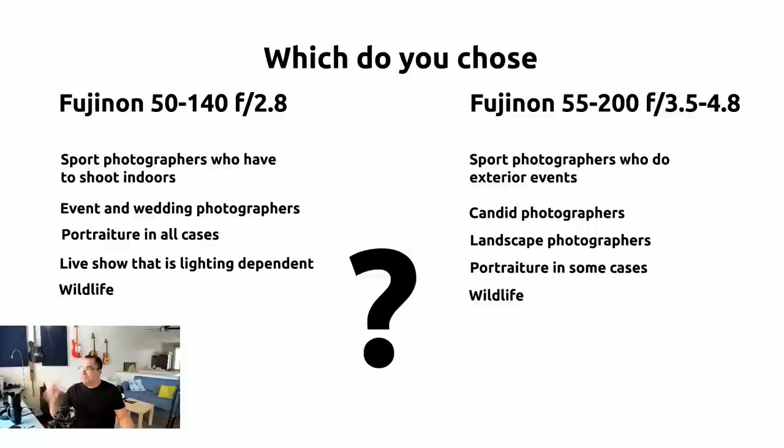For candid photographers, it depends on your philosophy. Old-school photographers won't use a zoom like this for street or candid work, preferring a 35mm or 23mm fixed focal. But I believe in shooting from far away to get a candid shot, and for that the 55-200 is a great bet — it's more mobile, smaller, less evident to subjects. For people who share that philosophy, the 55-200 is probably a better bet than the 50-140.